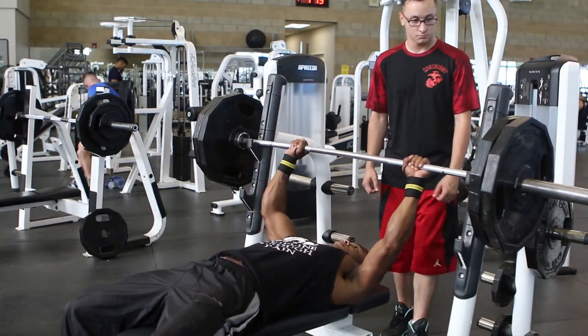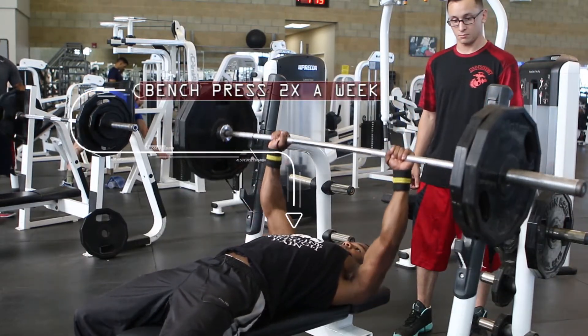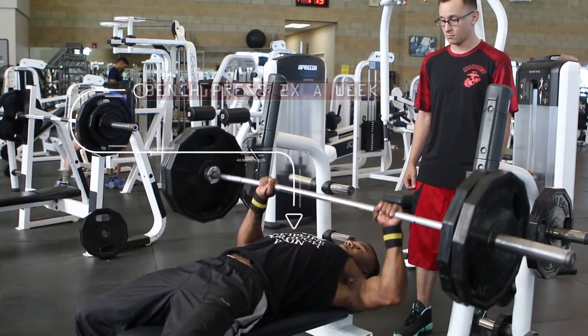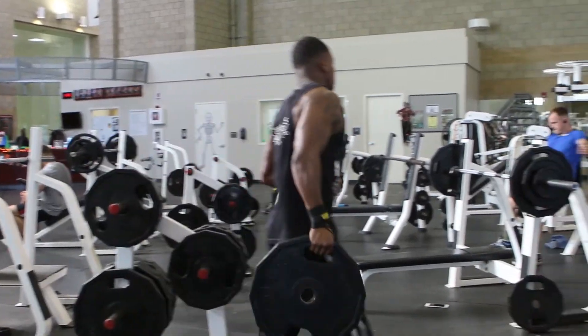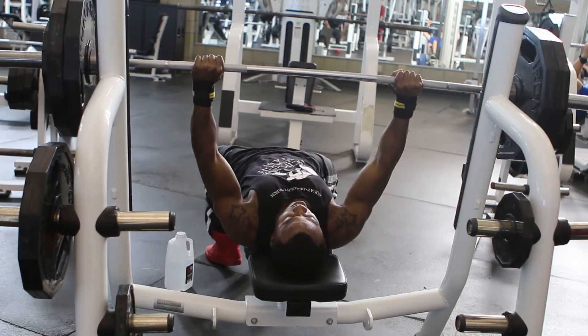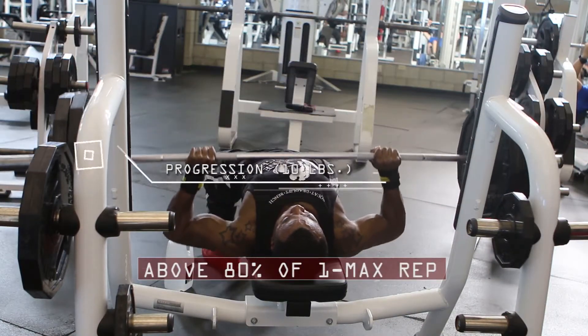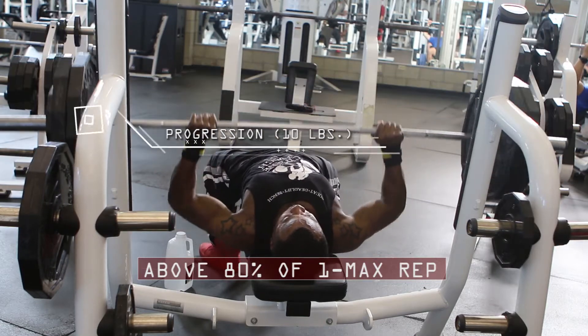To get to where I'm at — which is 275 as my max — what I usually do is keep up with benching. I bench twice a week. You have to keep going up in weight; don't stay at the weight you're used to. Once I get to my 80% max, I go up by increments of like 10, and from that on I get to my max.